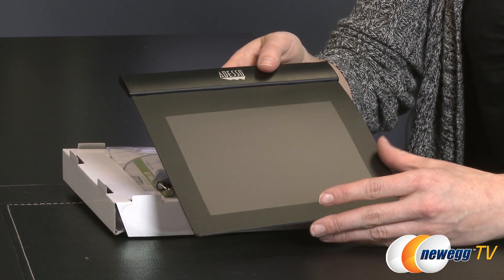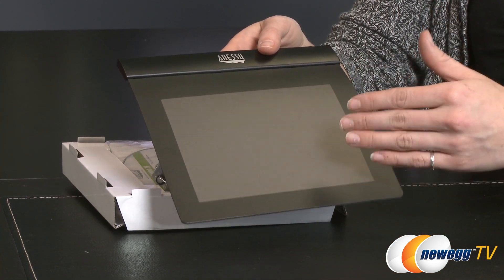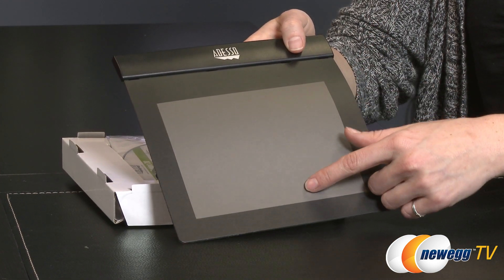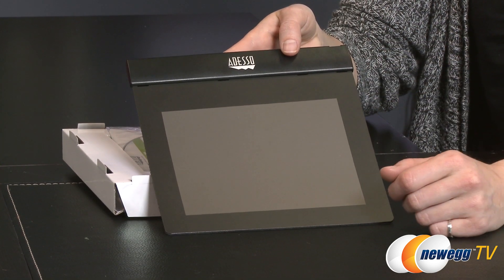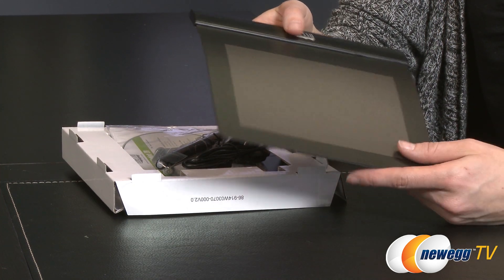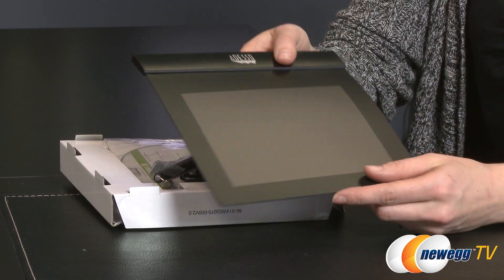All of them offer a resolution of 2048 LPI and also have 1024 pressure sensitivity levels. The Z8 is six inches by four and a half inches, which allows you to create complex drawings with minimal hand strain. The slim design makes navigating your cursor or drawing smooth and comfortable, and its flexible design actually prevents damage, so that's pretty cool.